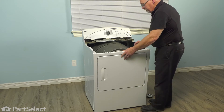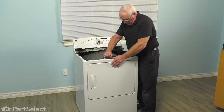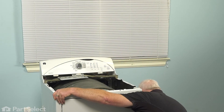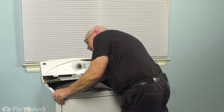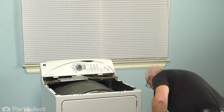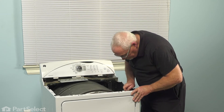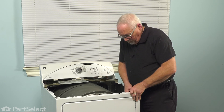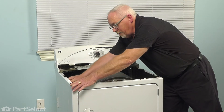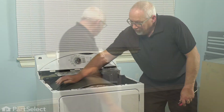Bring the front in towards your drum. We'll need to raise the drum just slightly so it goes up onto the front housing. Now we just need to put the screw back into that corner that we removed earlier — and the same on this side. Taking our quarter-inch nut driver, let's snug those up. There, your front is installed, your drum turns nice and smooth, and you're ready to put the top back on.